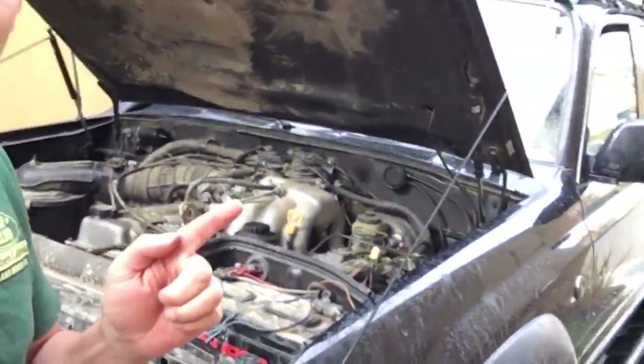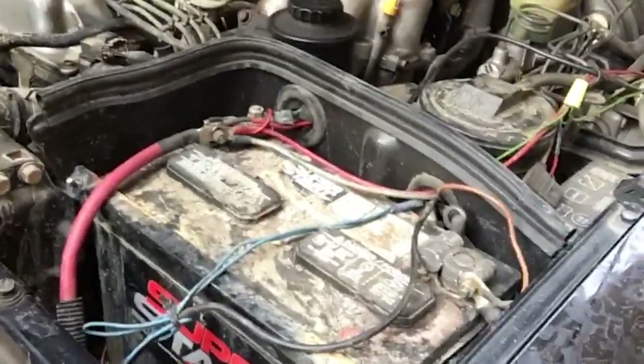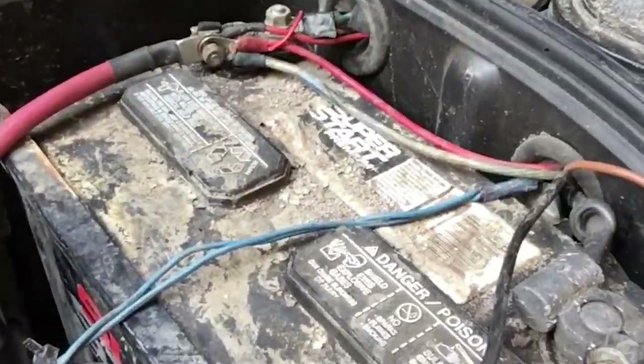Here's the deal: I needed a new battery for the Overland Bound rig. This one is old, has served me well, but it's been not charging and failing. It was well time to get a new battery. At first I went with the Optima yellow top, but then I asked the community what they thought, and there were too many instances of that battery failing.